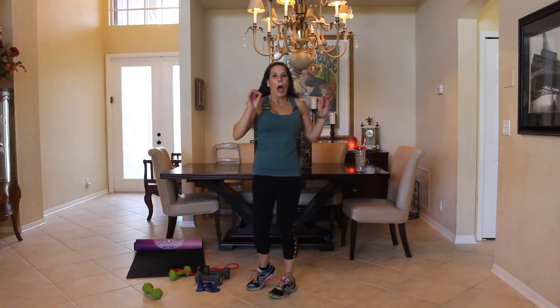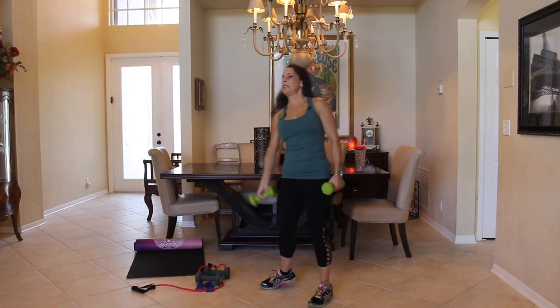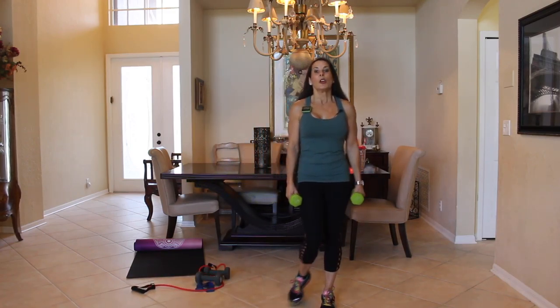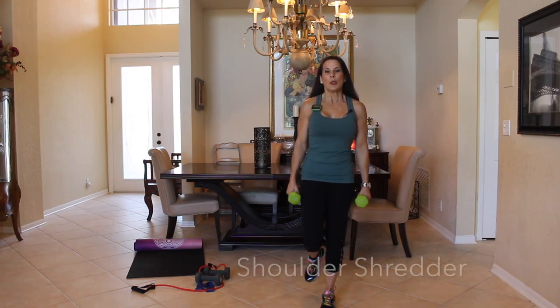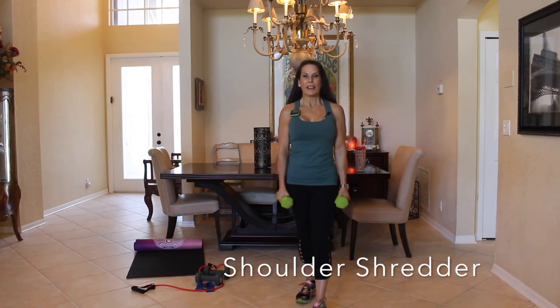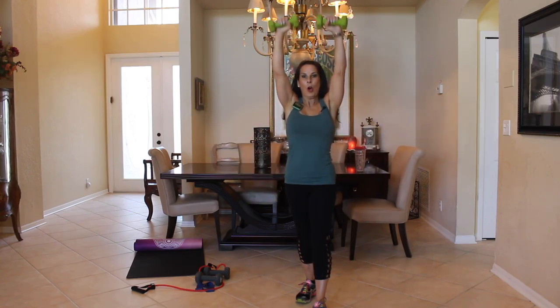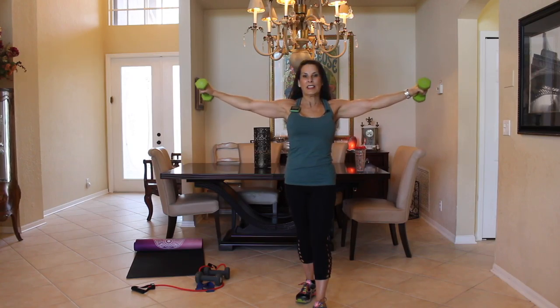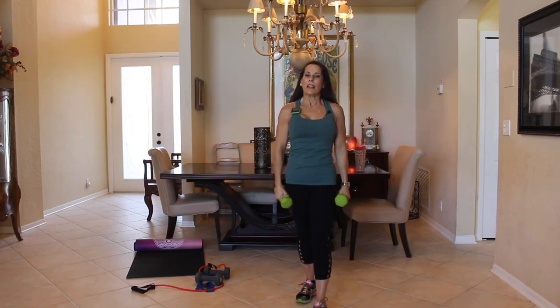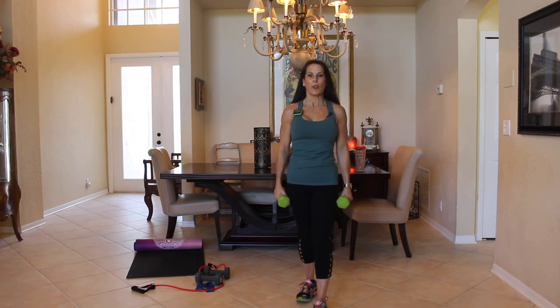Now take a lighter weight — I've got fives. We're going to do what I call shoulder shredder. My feet are in a staggered stance, one foot behind the other. We're going up front, overhead, down, side, and down. It's a lot of moves — you really need to start with a light weight until you get stronger with these. We're going to do ten of them. Here we go.